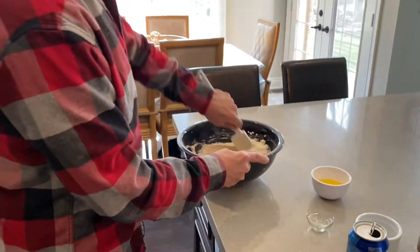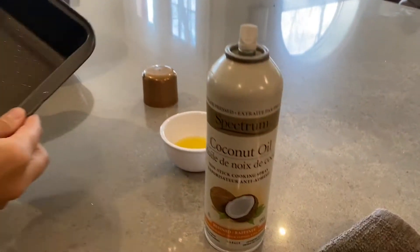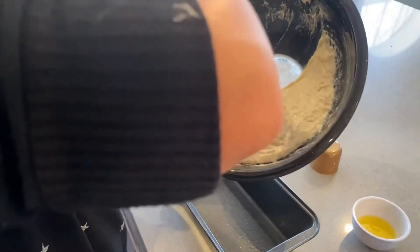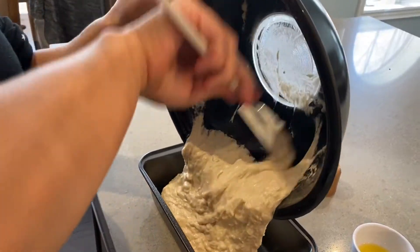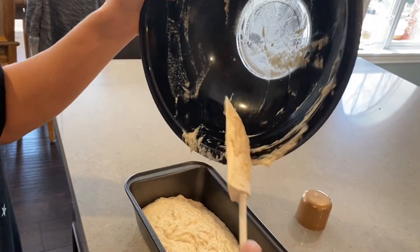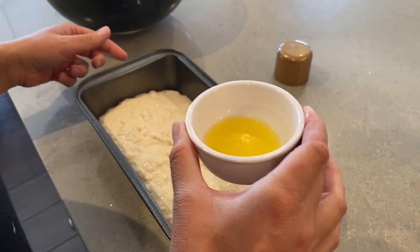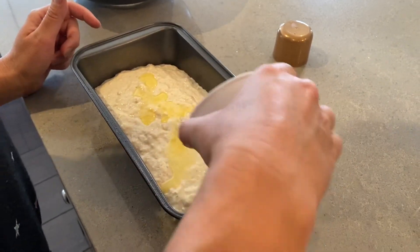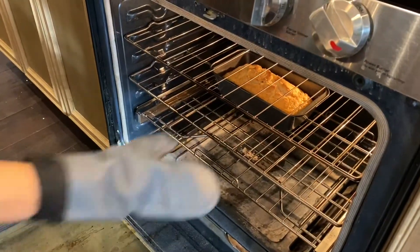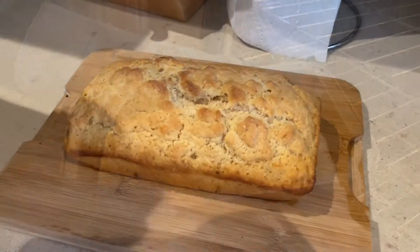We're just gonna lightly spray the pan with some coconut oil spray. We've done it without but even the non-stick pan has had it stick, so we use the spray — or you could use parchment paper. The spatula cleans it up nice and gets everything in there really good. Now we add the butter — two tablespoons. We've done it with one and the bread wasn't as crispy, done it with three and it was super crispy but a bit heavy, so two seems perfect.